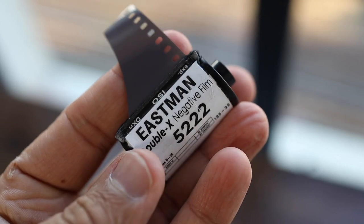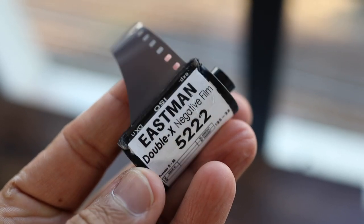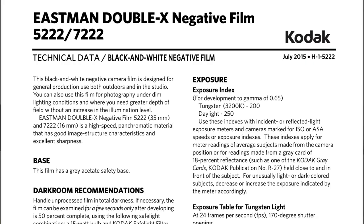Today we're going to be talking about Kodak Double X. Kodak Double X is basically an antique classic film emulsion that Kodak has been making for quite some time — originally since 1959 — and it's basically remained untouched since.